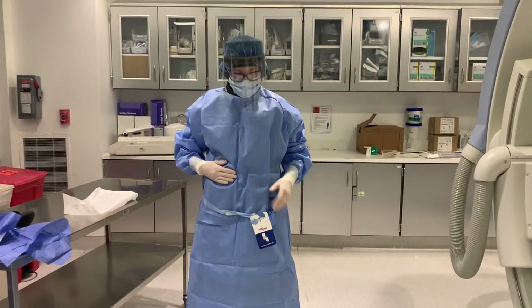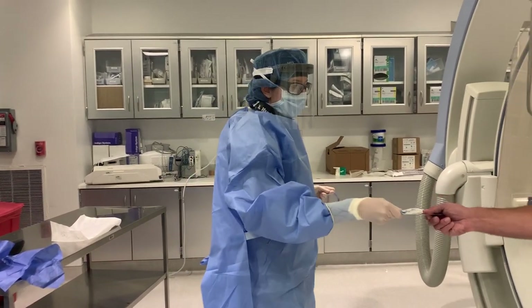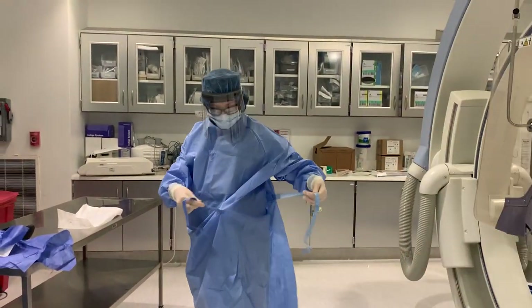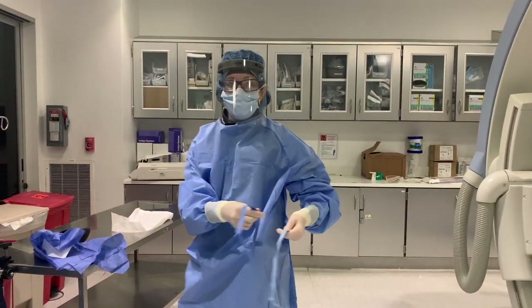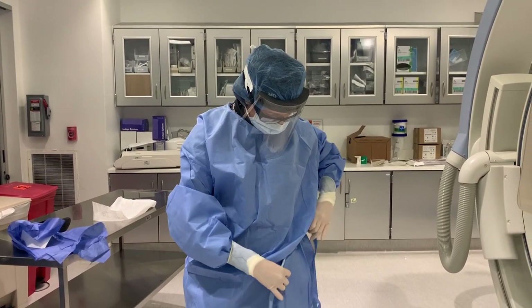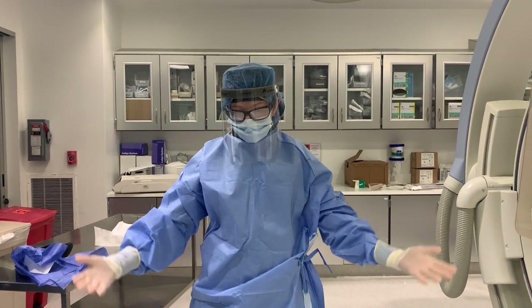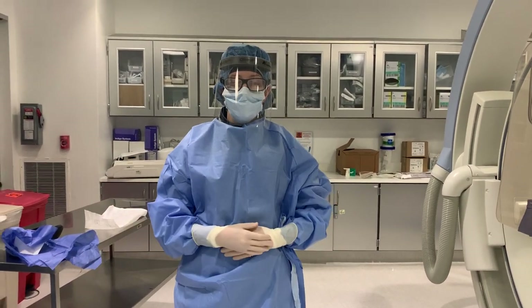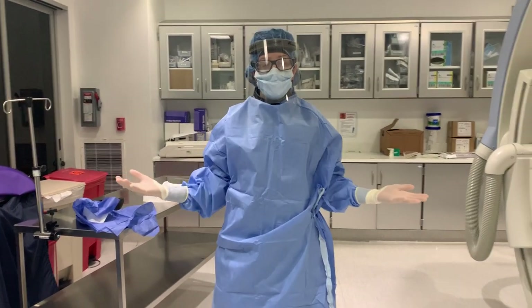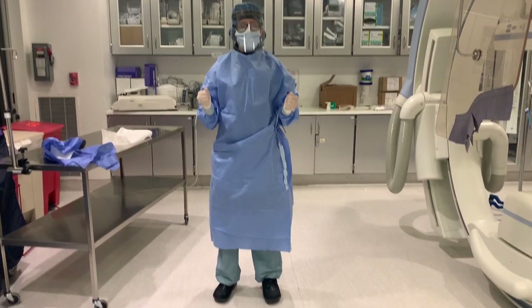The final step is to take the two pieces of this belt — one piece that's not sterile goes to the back. And now my back is completely protected and covered. I tie this into a knot. This is an extra large gown — you may have large, which is what they're meant to be, kind of one size fits all. So it's okay if it looks really large, it's just the way it is. But now it's sterile and ready to go.